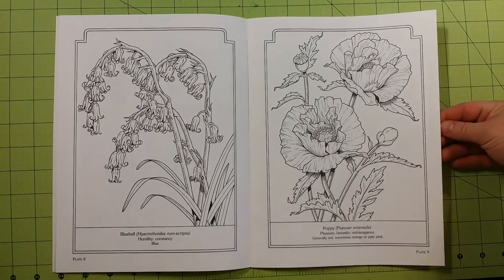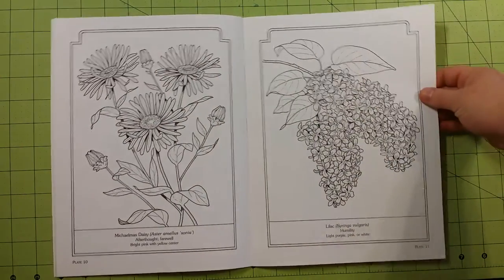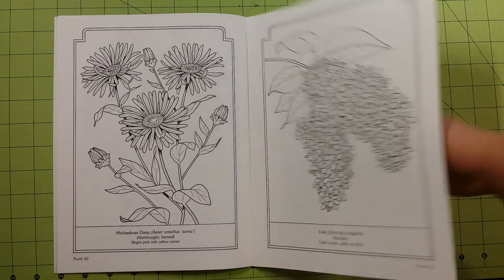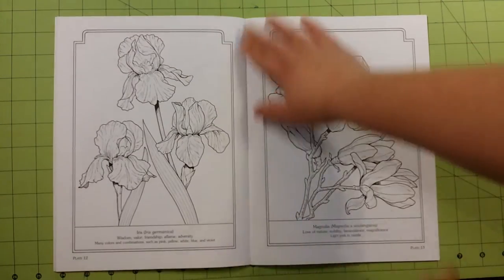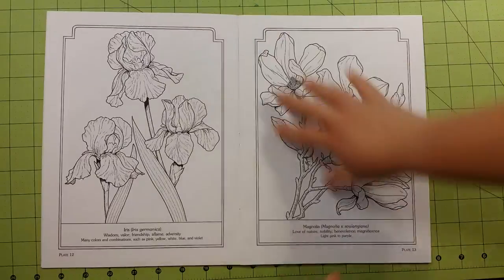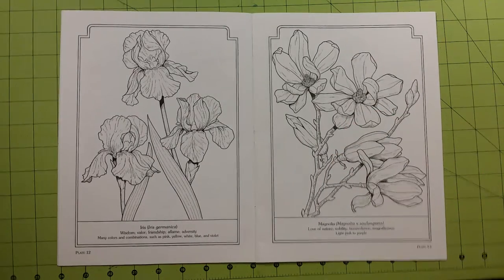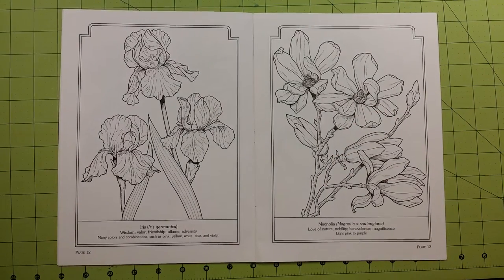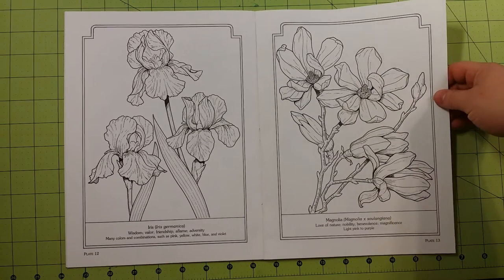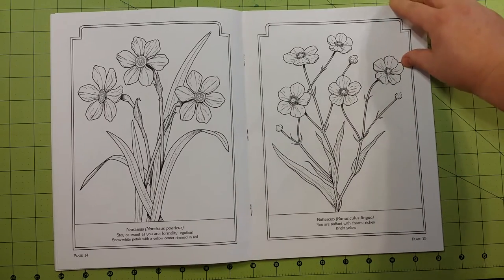I would not use watercolor in this book of any kind. If you would like to use either one of those types of mediums, I recommend that you cut the page out or fold the book back, scan the page into your scanner at home and print it out on better quality paper. At that point, you can color it with whatever you'd like.